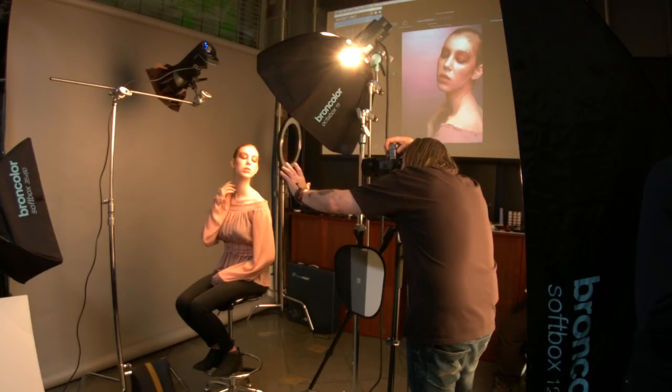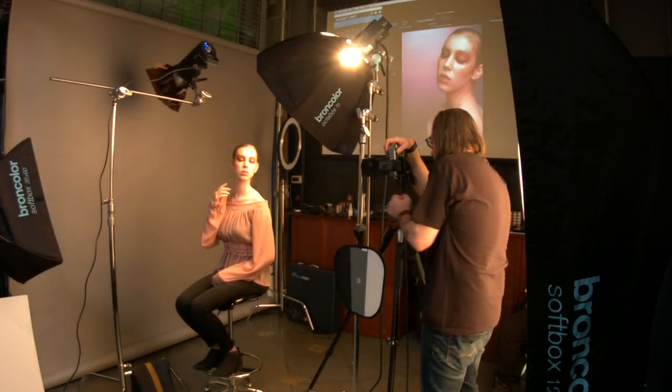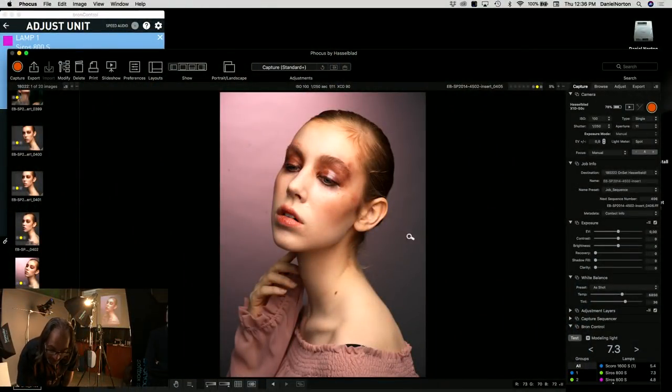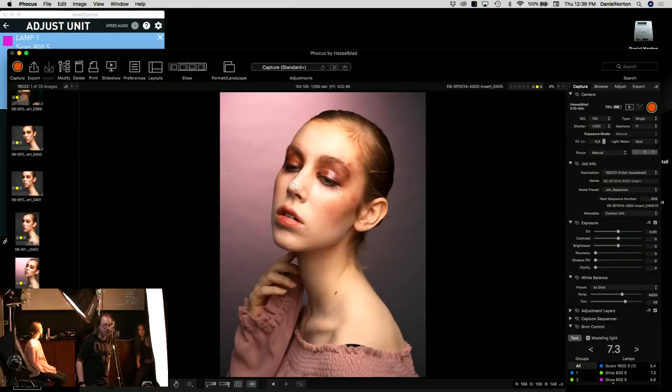Composing the shot: I'm giving her a little more space and keeping the back of her head in frame rather than cropping it — I can always crop in post but I can't add it back. Now we're getting that beautiful highlight and there's still detail in it. I'd like a little more, but we're getting there.